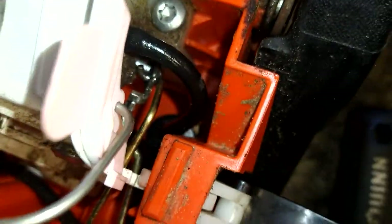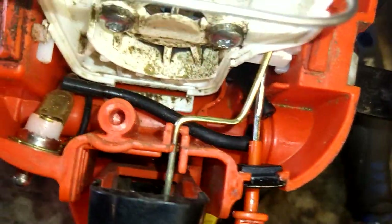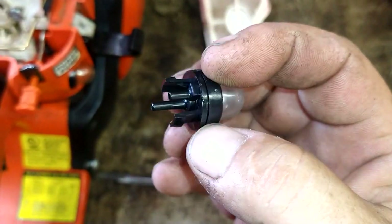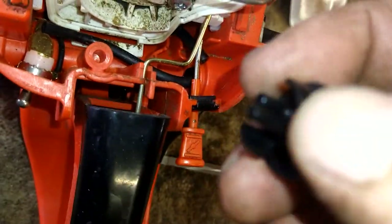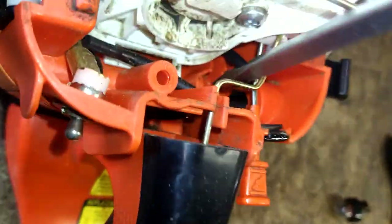We're going to use a flathead screwdriver to pry it out, but there are tabs. Look at the back side of the primer bulb — there are tabs, so you just have to find those tabs and push one of them down and it'll push the whole thing right on out.